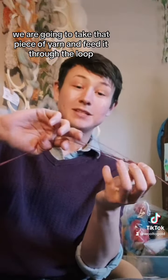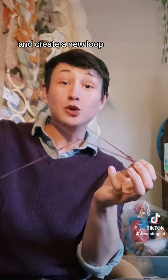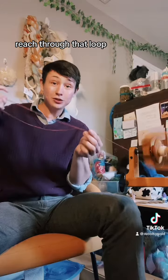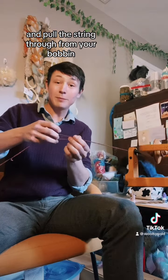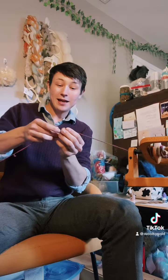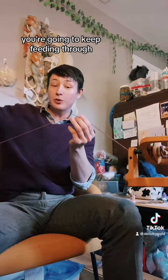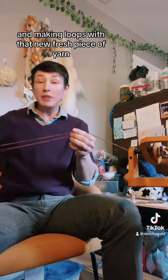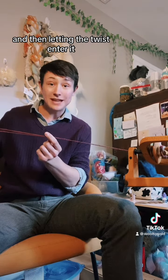We are going to take that piece of yarn and feed it through the loop and create a new loop. Reach through that loop and pull the strand through from your bobbin. And again, you're going to just do that over and over — keep feeding through and making loops with that new fresh piece of yarn and then letting the twist enter it.